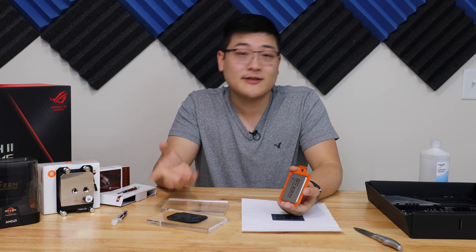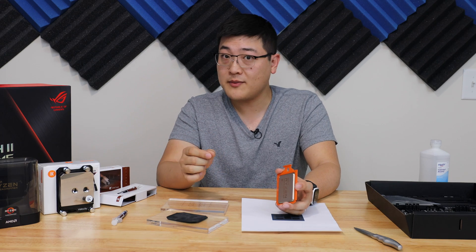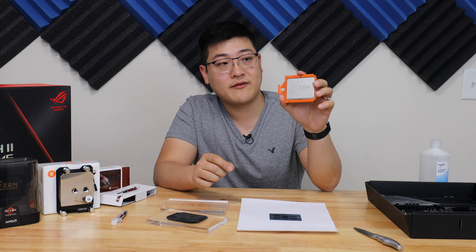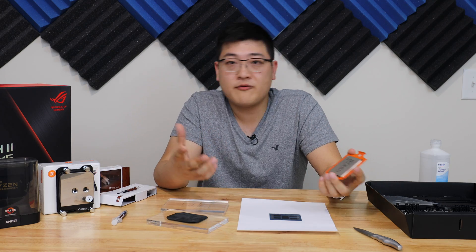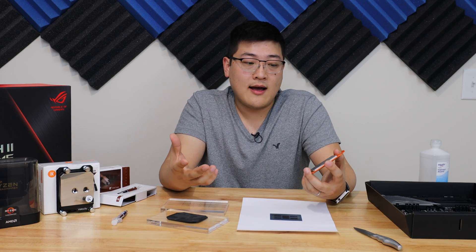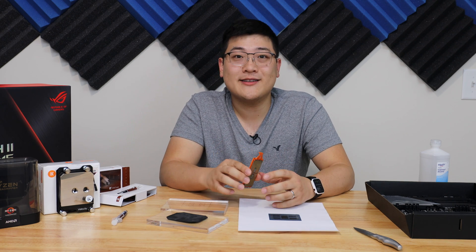Hey guys, welcome to SuperPowerUser. My name is Stanley and today I want to discuss the different ways to apply thermal paste onto your Threadripper CPU such as the one I've got here. This is a third-gen Threadripper CPU 3960X. I've read different ways to apply thermal paste online, different methods and whatnot, and I figured I want to test them myself to see what's the best way. Let's get to it.